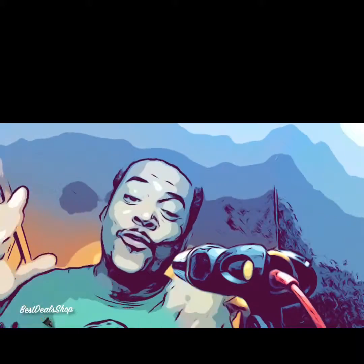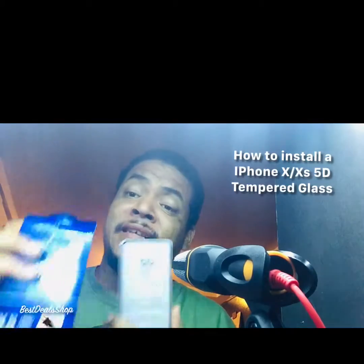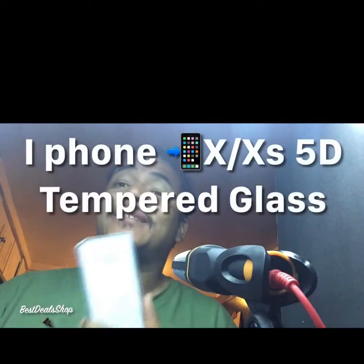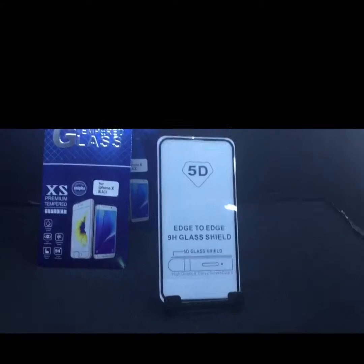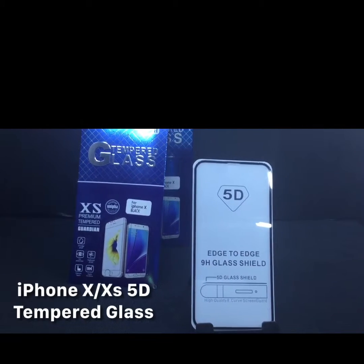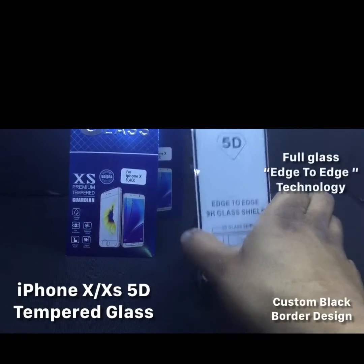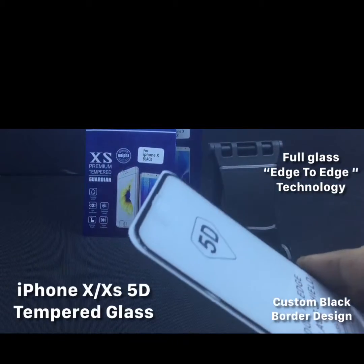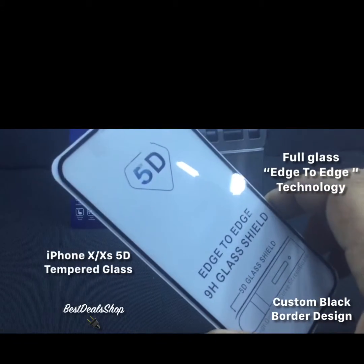What's up everybody all over the world, my name is Brian Rodriguez. Today I want to teach you guys about this right here — this is an iPhone X tempered glass, but not just any type. It's not the cheap kind that a lot of people know. It's 5D — a 5D iPhone X tempered glass with special technology: 5D curve, high quality 9H glass shield.